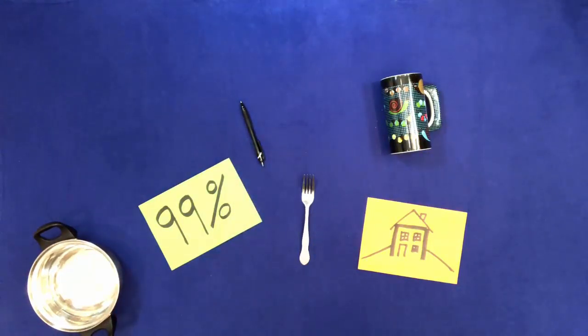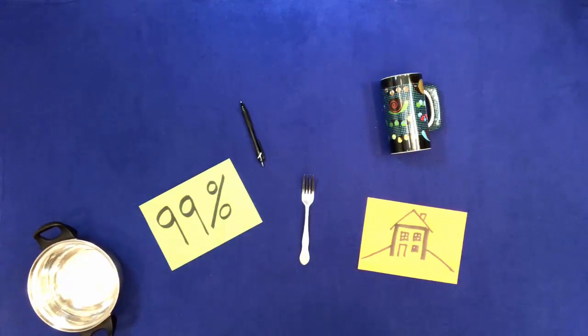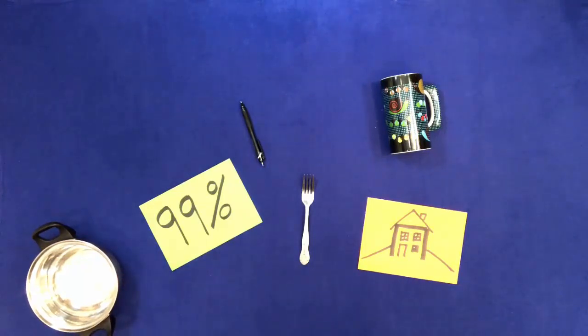Touch 99%. Touch the side of the pan. Touch everything.